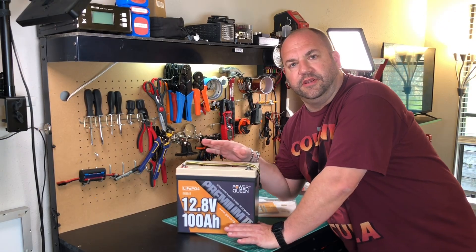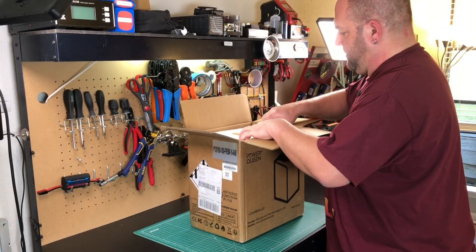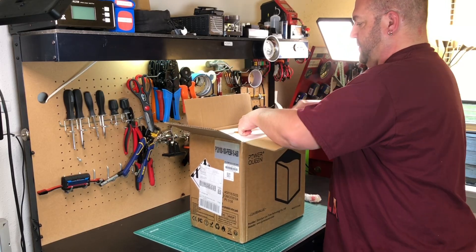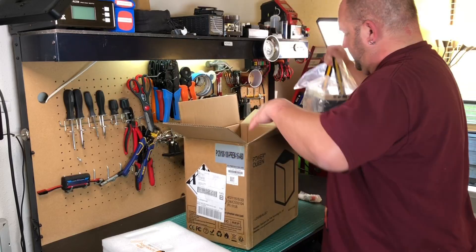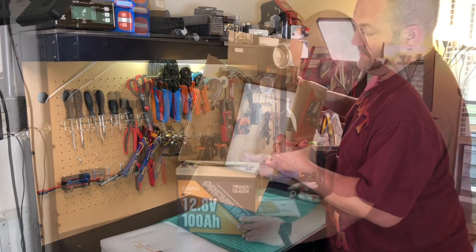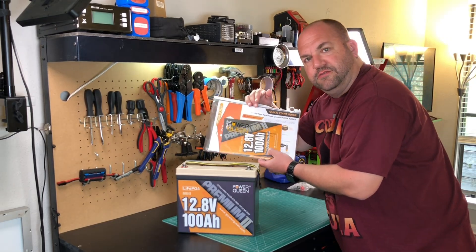Let's dive in. Initial first impressions — I'm quite pleased with this. The packaging was impeccable. It comes in a nice big box and it's all covered in styrofoam all the way around, so it arrived with no damage whatsoever — came in perfect condition. It also comes with a nice little pouch of literature.